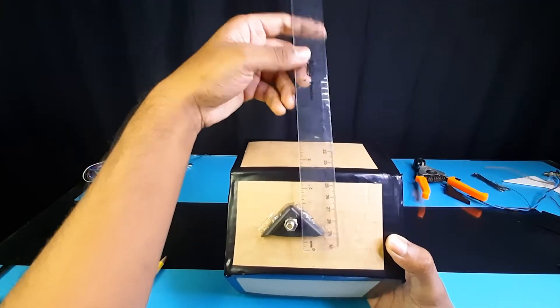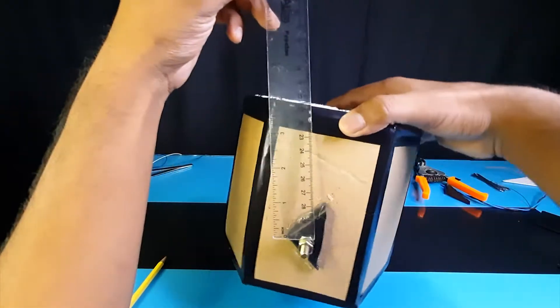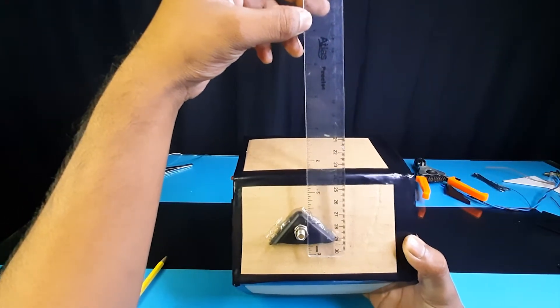Take the measurements and cut all the parts needed as shown in the video.